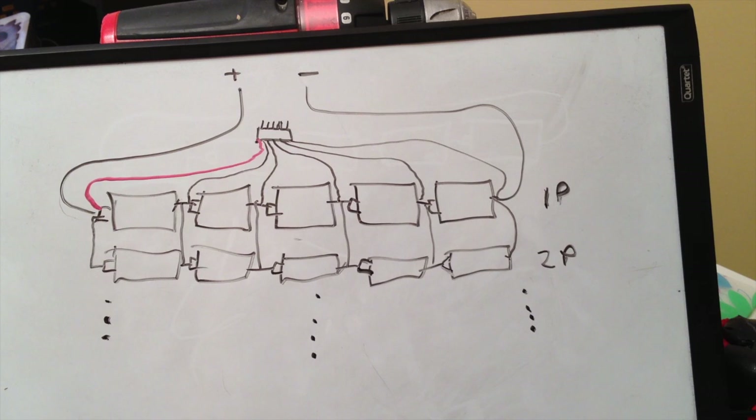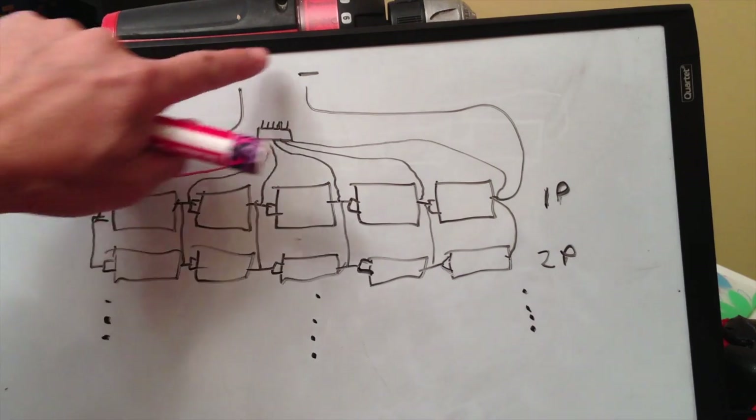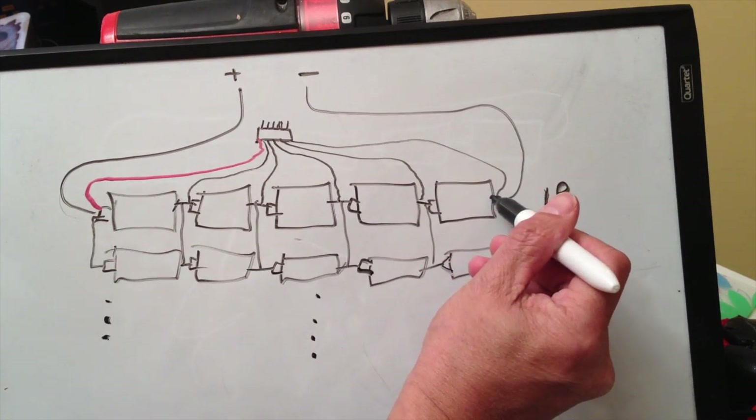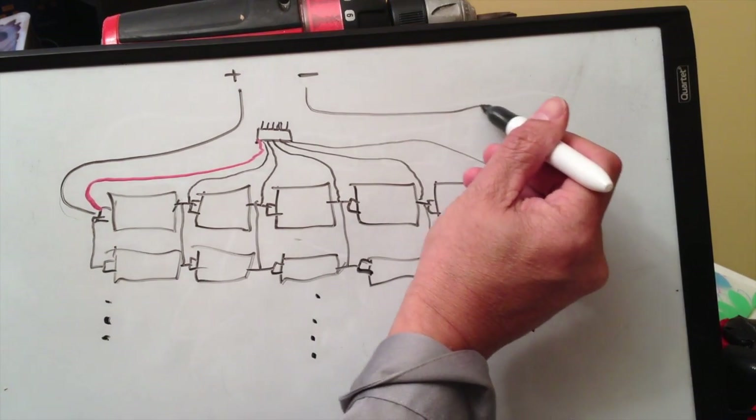So that's how you would wire the cells and the balance leads and the main lead. These are your main leads — this is a thicker, higher gauge wire.